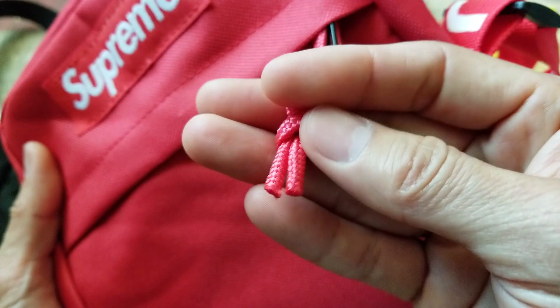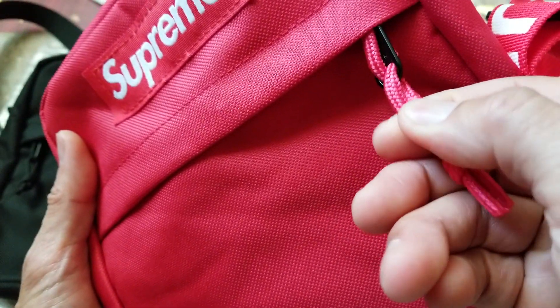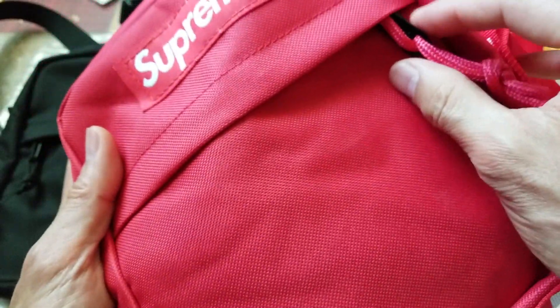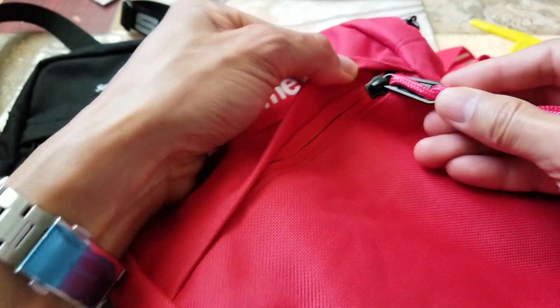Look at the original — the strap is thicker and the zipper is bigger too. These are clear differences when you put them side by side.